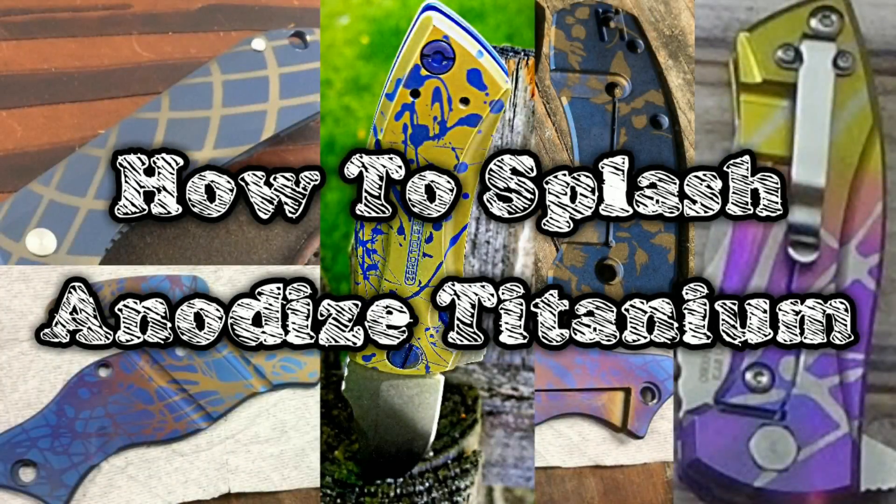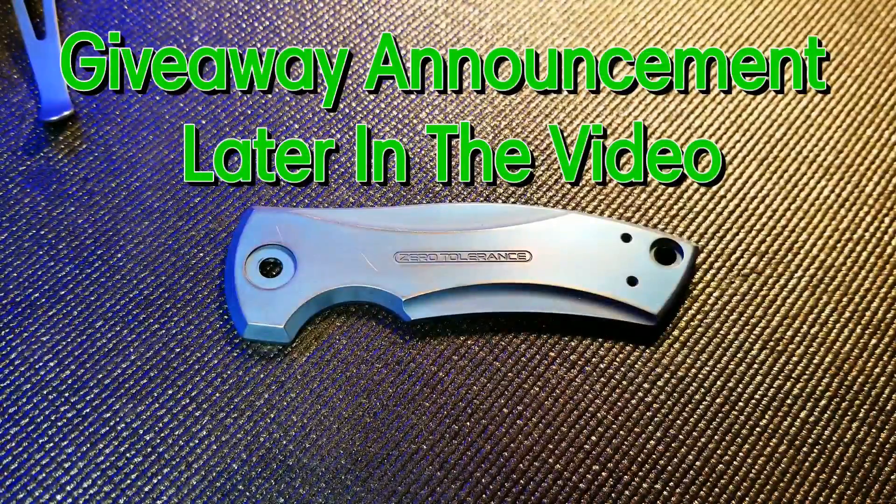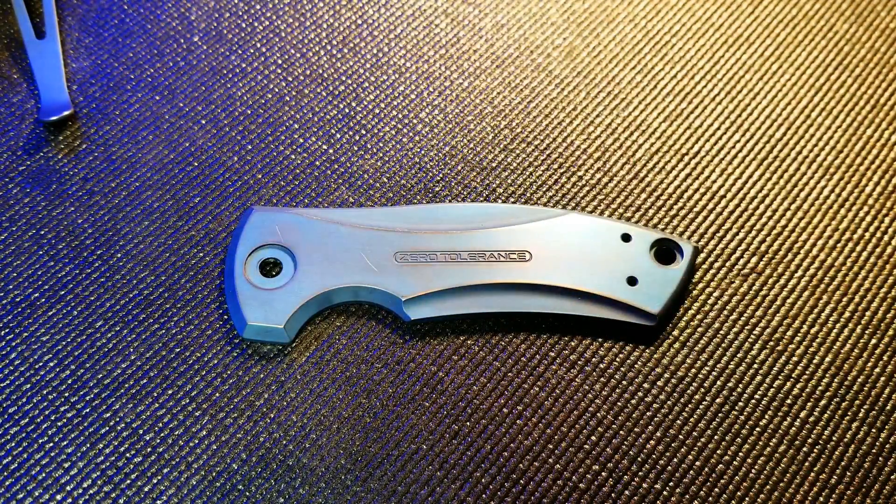Today I'll show you how to do a really cool splash anodizing technique on titanium. I've got my piece of titanium cleaned up off camera with acetone, and I've got my latex gloves on now so I don't transfer any skin oils to my workpiece.